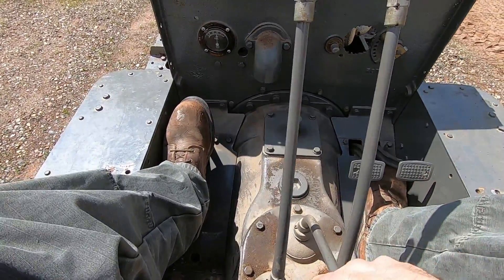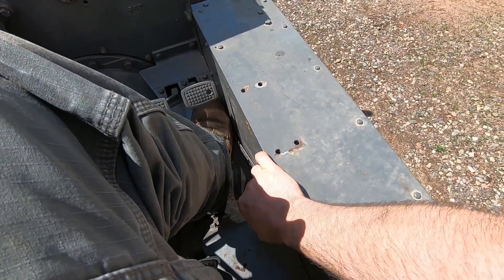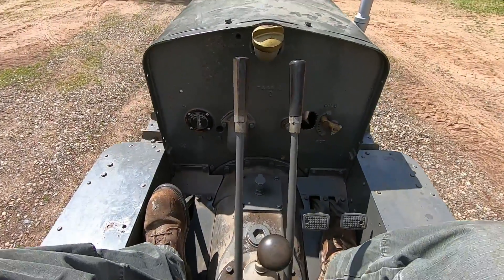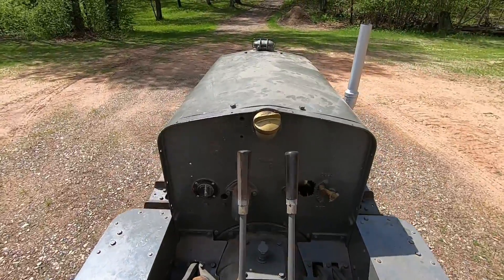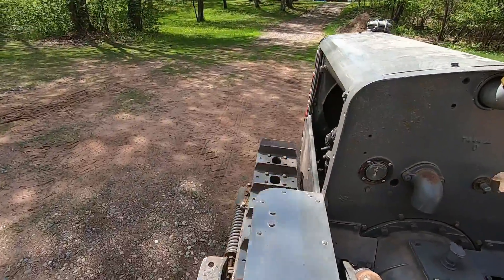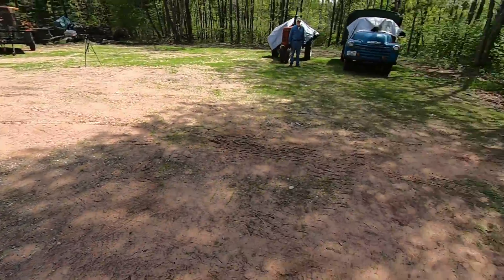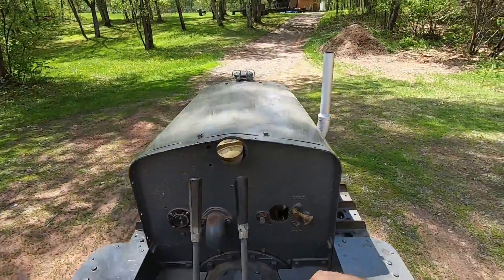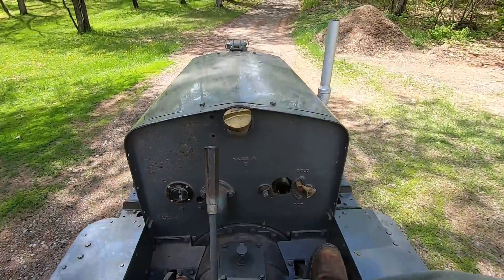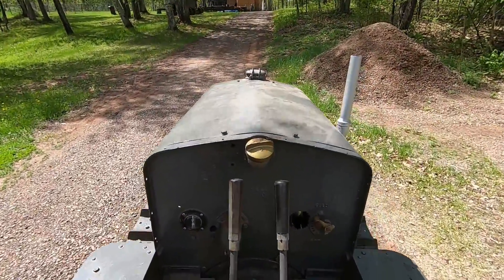Press the clutch all the way down for the clutch brake, and we will go — first gear should be there. Give it some throttle, release the clutch. A little grabby, man. This thing's narrow — look at it, you just leave little tiny tracks.